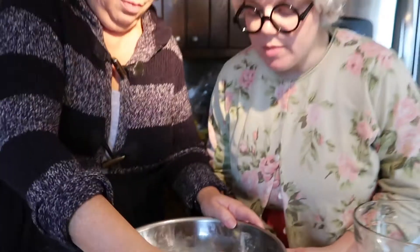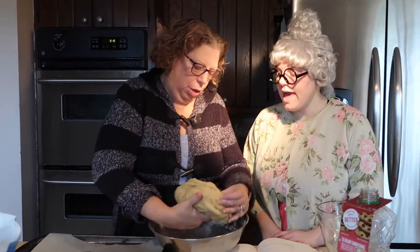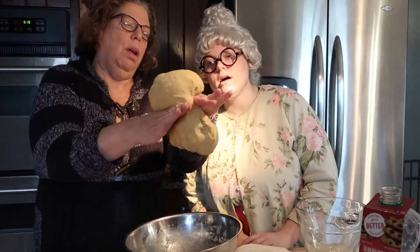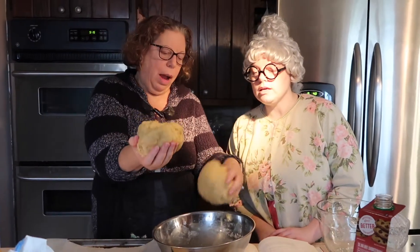So now it's been resting for how many minutes, Harriet? Ten minutes. Ten minutes. And now we're going to braid it. We divide it in half. Half? What does that mean? Well, here's the whole ball of challah and then we're going to pinch it in the middle and make two balls. So half is like you take one thing and you make it into two things. Right.